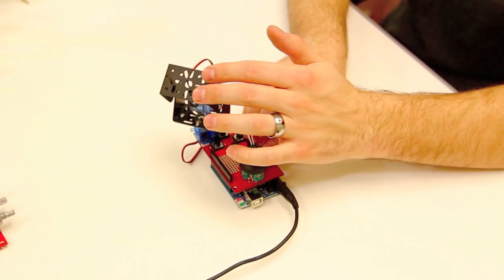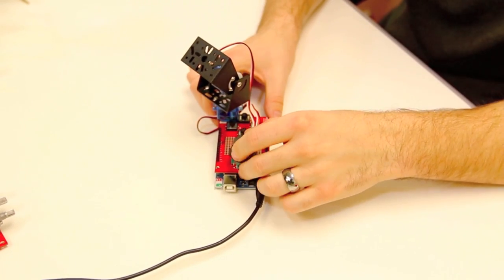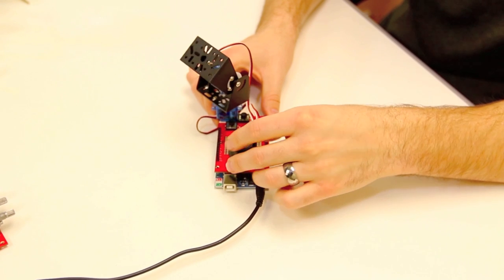You could have a webcam mounted onto the end of this, you could have a little claw gripper, all sorts of different things. It's really, really useful and handy.